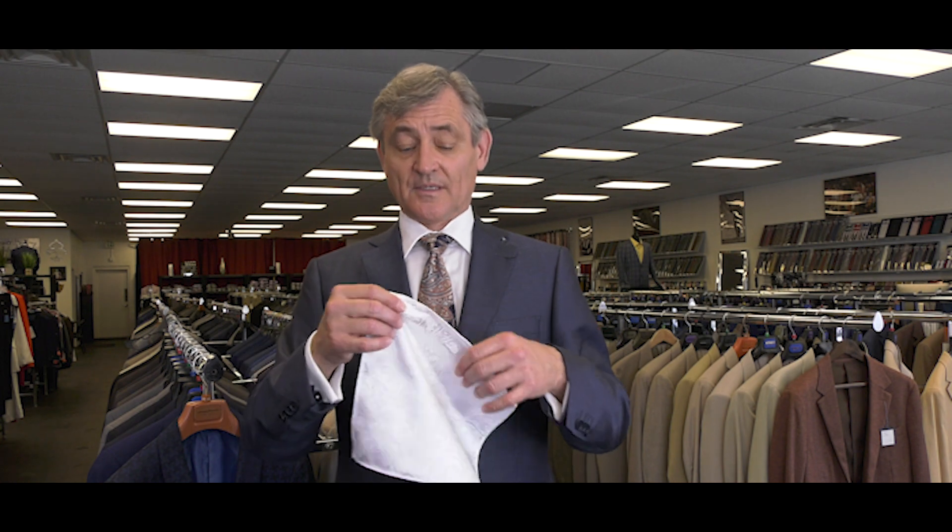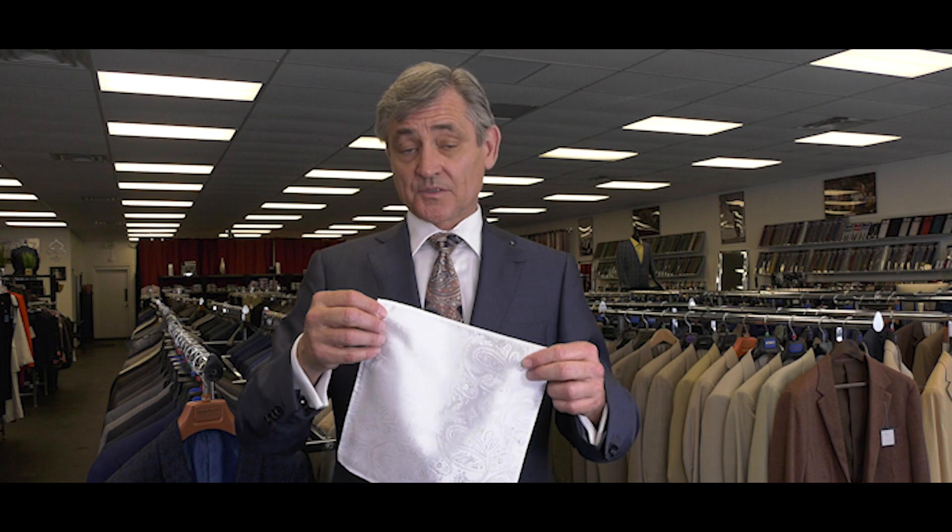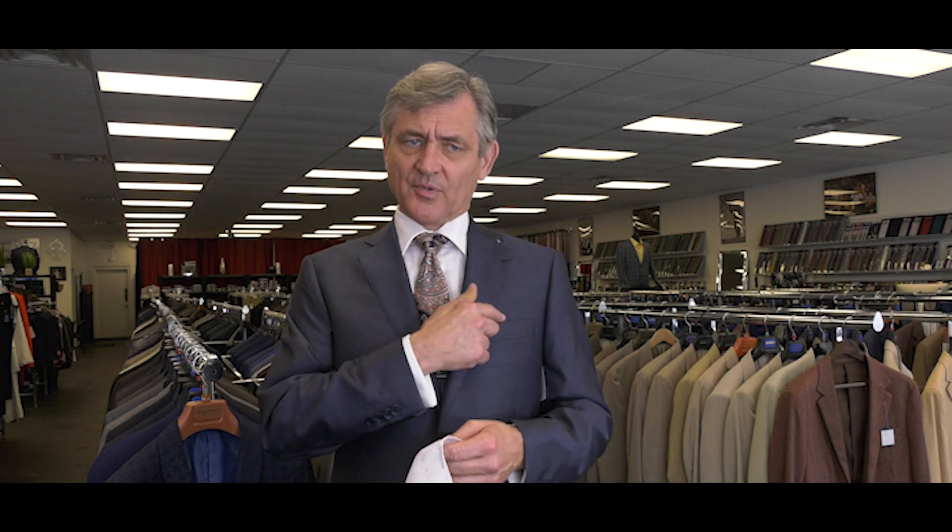We're here with the pocket square, or hanky, sometimes known in Spanish as the pañuelo. So how do we fold it and how do we put it in our pocket?